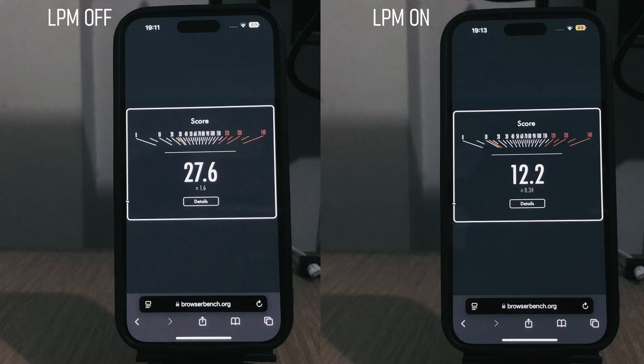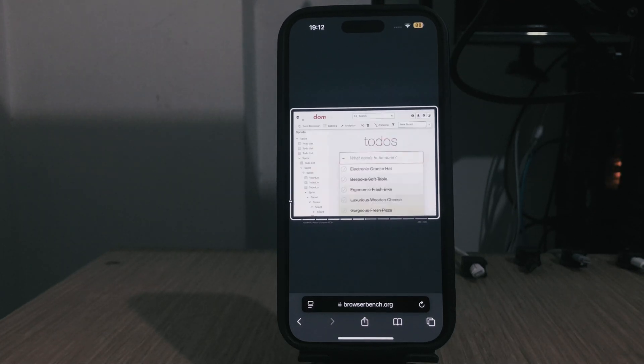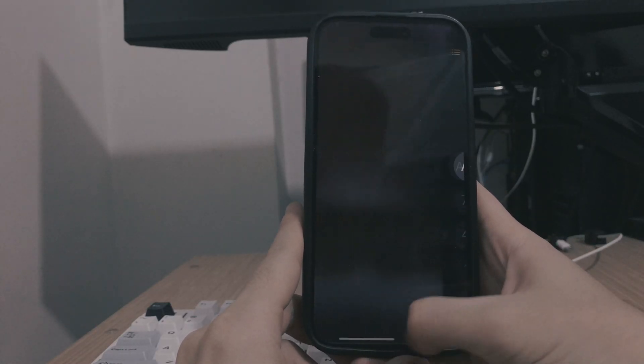12.2 is less than half of what we got previously. Yes, we got a lower score, but there's a catch. This is a synthetic benchmark which doesn't really resemble a real-world scenario — you don't use 100% of your CPU all day long. Even though we scored less, the UI is still flawless: no stutters, no drops, no lagging. The fact that we got less than half doesn't really mean anything bad for a real-world scenario.